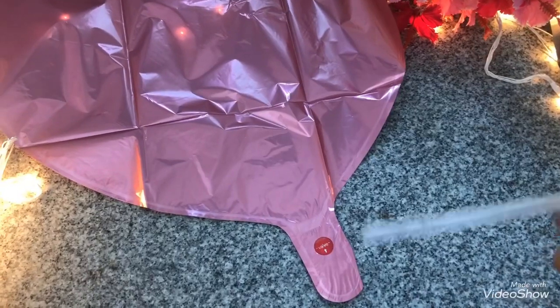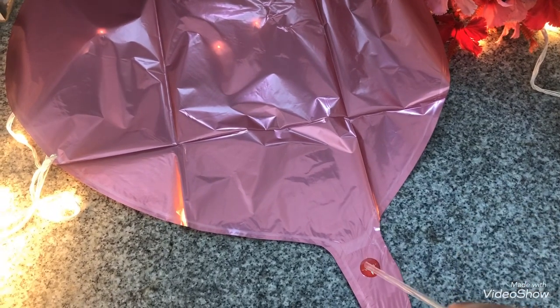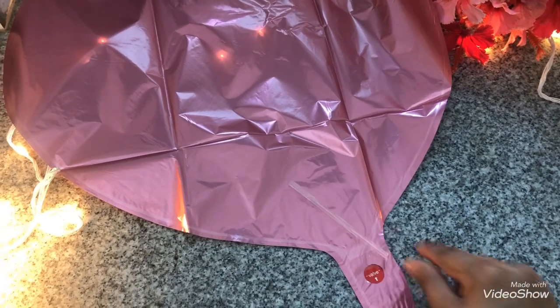Along with these balloons, we've also got a small pipe to inflate the balloons. If you do not have an inflator, you can definitely use this. I really liked that an inflator comes with the pack itself.